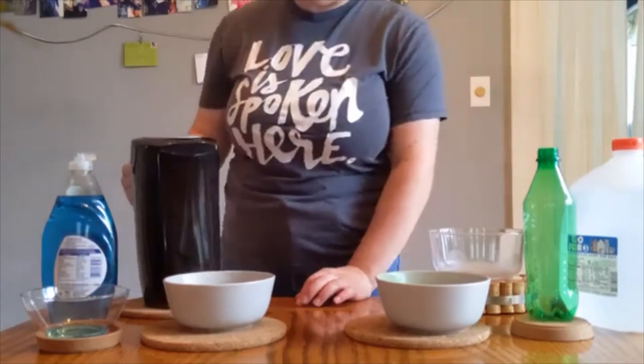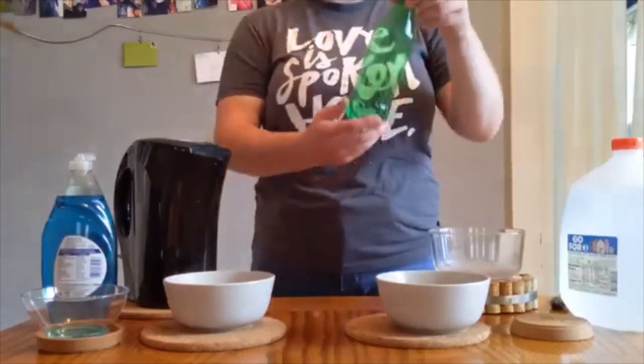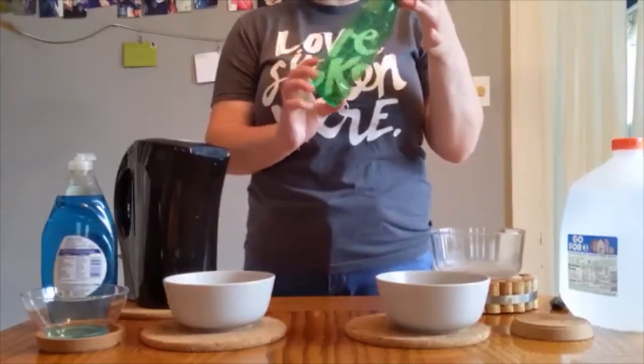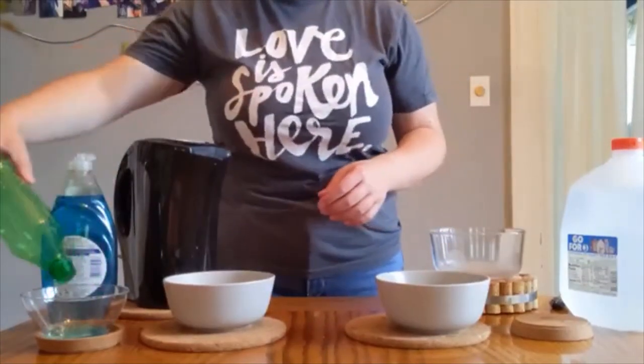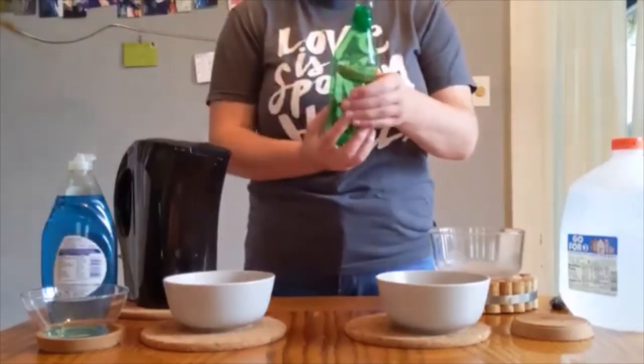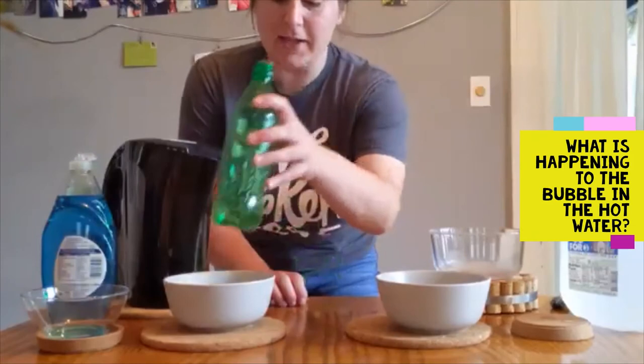Be careful with hot water because it could burn you if it's too hot. Then you're gonna take your empty water bottle, dip it into the soap and water solution enough so that if you squeeze it you can see a bubble coming off the top. And then what you're gonna do is stick it in the hot water.